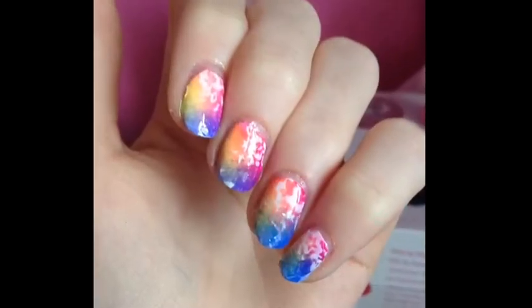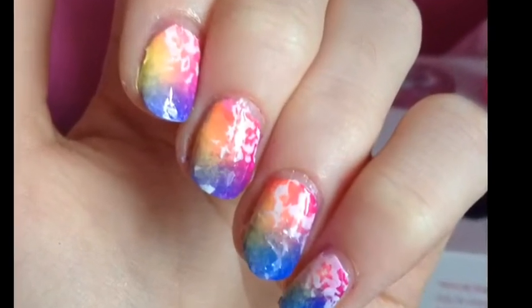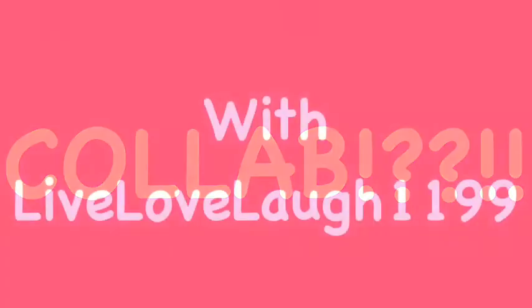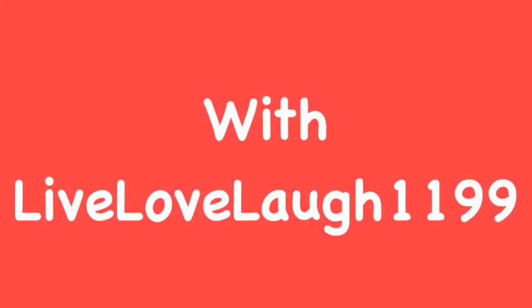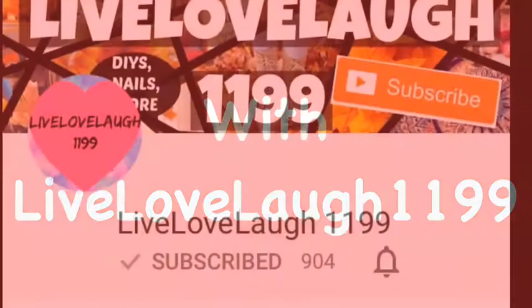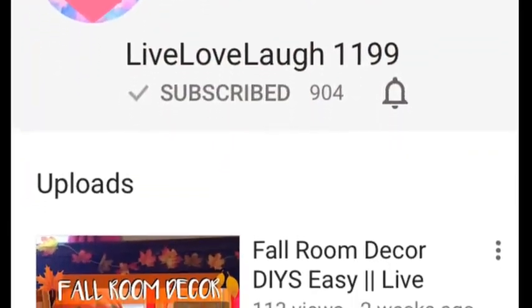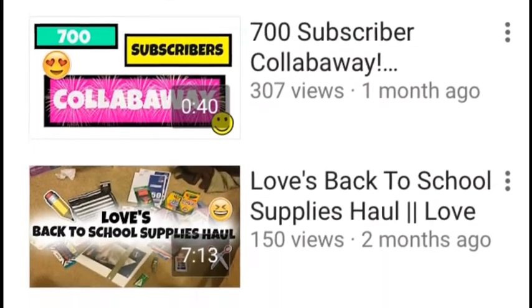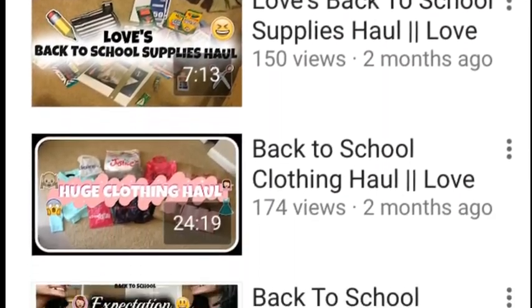Hey guys, it's Katie and today's nail tutorial is a rainbow gradient with stamping. It's a collaboration with LiveLoveLaugh1199 — she does lots of really cool DIYs and nails. She'll be doing a review on Essie's gel nail polish collection, so I'll link that below. Go check it out and subscribe.